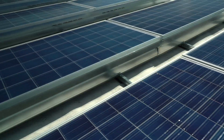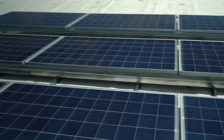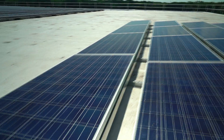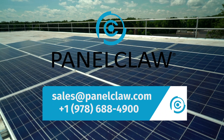This completes the installation of the ClawFR system. No racking company has delivered a truly good 5-degree product until now. Panel Claw is ready to partner with you on your next 5-degree flat roof project. Contact us today.